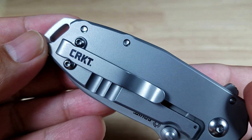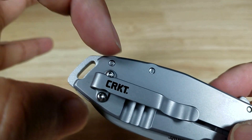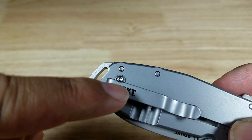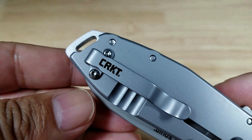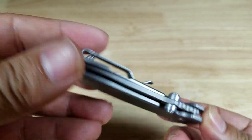Let's have a look at the pocket clip. Nothing special — the screws are on the side rather than having a hole for access. It's not reversible, so it's right-handed carry only, tip-up carry. Let's have a look at what this is going to look like in your pocket.